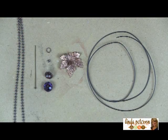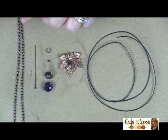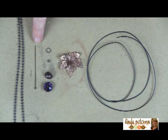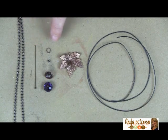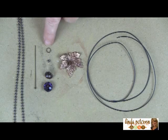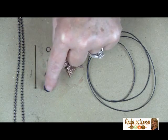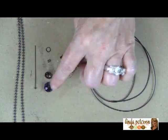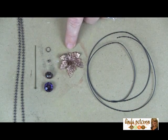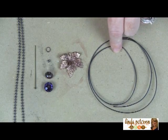Before we begin, let's go over the materials you'll need. You'll need a ball chain or any kind of string material — leather cord, whatever you choose. I have a head pin with a little ball at the end, a decorative head pin. To make the acorn you'll need a jump ring, a little seed bead, a spacer bead, a bead cap, and a faceted bead. You'll also need a metal leaf charm and about 24 inches of 20-gauge wire.